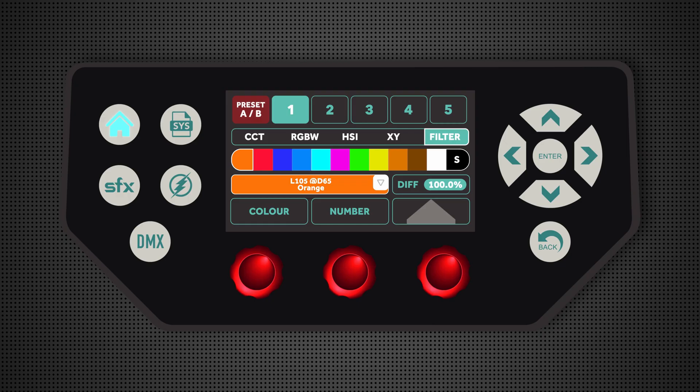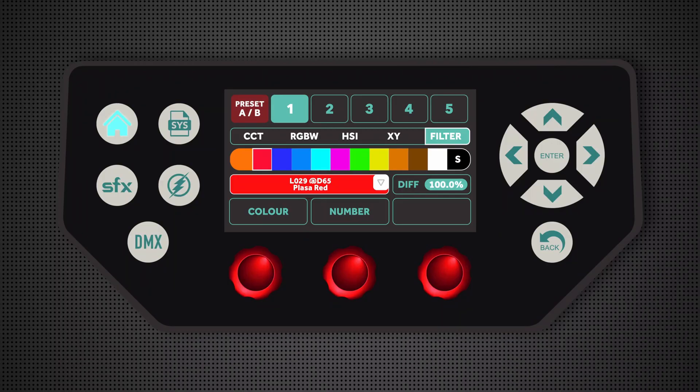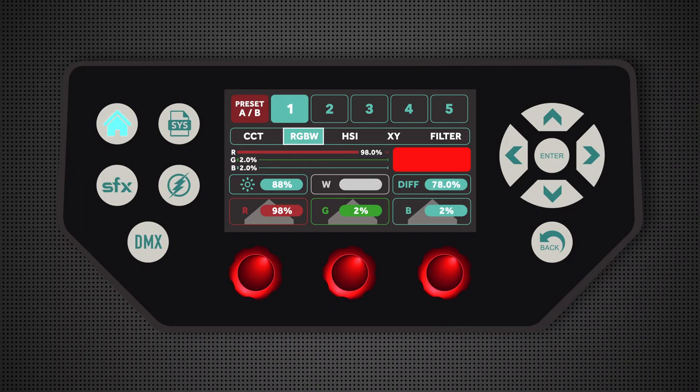One other really nice feature in this mode is that if I had a particular colour in mind for a scene, for example red, I can select my preferred colour and the middle dial will sample through all the variations of red from all the different manufacturers, so it's very easy to find the one I want. If I found one that I like but is not quite perfect, I can select that colour filter and go back into the RGBW page and make subtle adjustments to the red, green and blue until it's exactly how I want it.